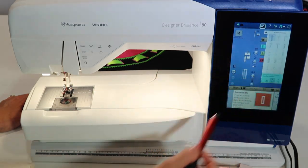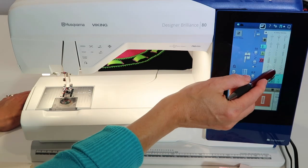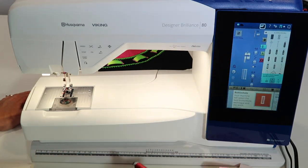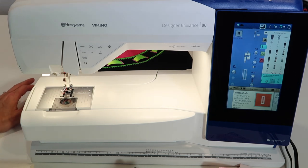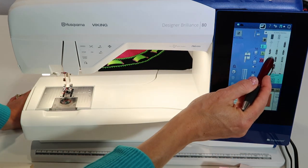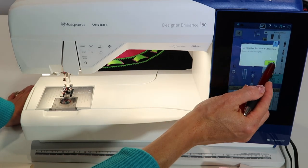If you're just looking to see all the different buttonholes available, go to menu A and scroll all the way up. The buttonholes start at stitch number 30, and there are all different styles. If you touch the question mark and then touch a buttonhole, it will describe what it is, what it's used for, and the fabric it's designed to be used on.